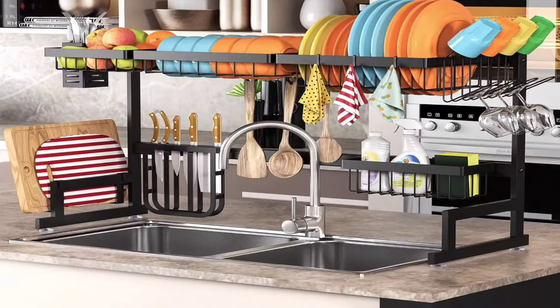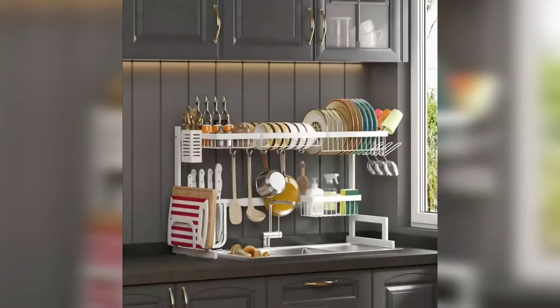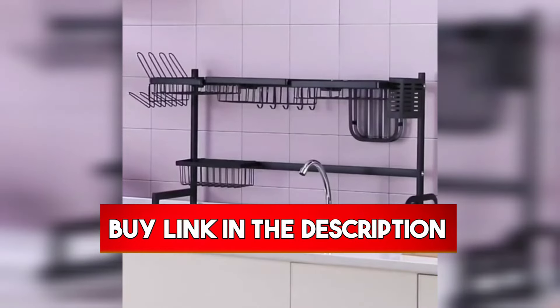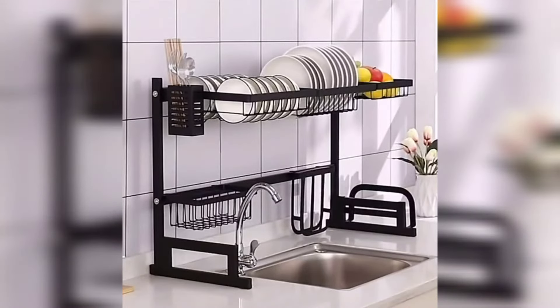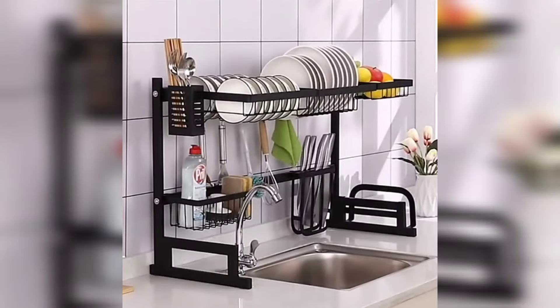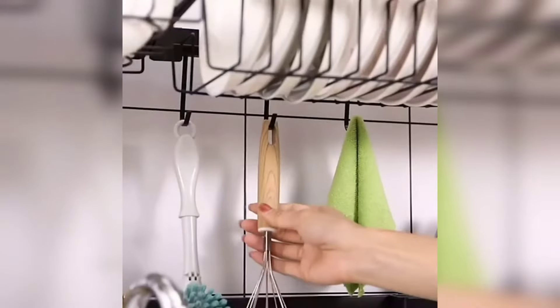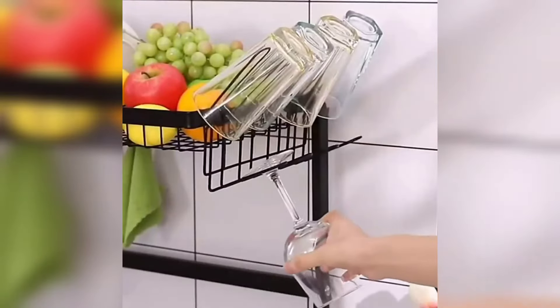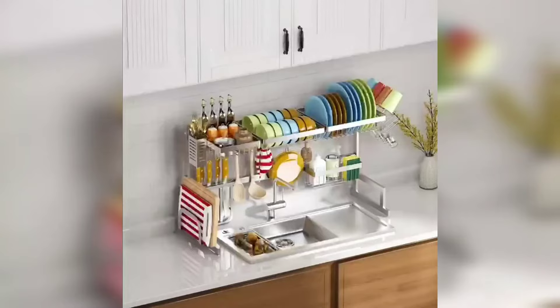Number 5: The Pustin over-sink dish drying rack — a total game-changer for maximizing kitchen space and organization. With its size-adjustable upgraded version, this rack fits 99% of different sinks, allowing you to customize it according to your specific needs. The thoughtful design accounts for faucet height and the space between cabinet bottom and countertop, ensuring a perfect fit. Whether you place it over the sink or on the counter, it saves tons of space and time by making it easier to organize utensils and supplies. The water drips directly into the sink, keeping your kitchen cleaner and tidier.